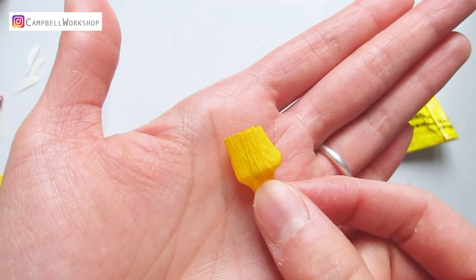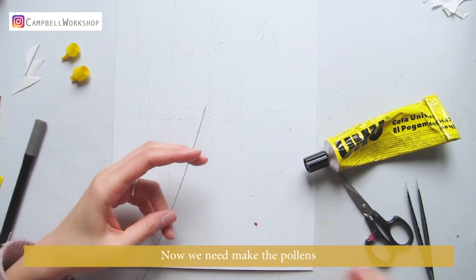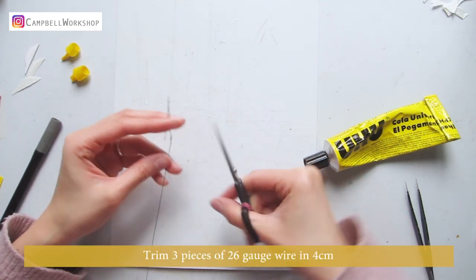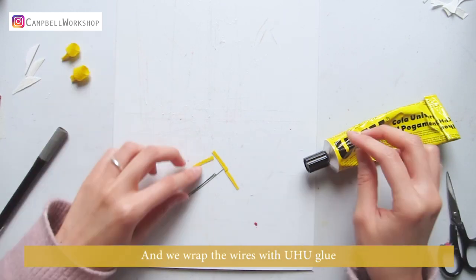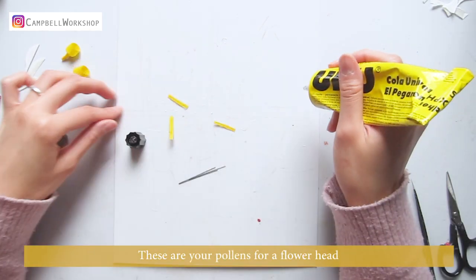Now we need to make the pollens. Trim 3 pieces of 26 gauge wire to 4 centimeters, slice 3 pieces of 0.3 centimeter yellow crepe paper, and wrap the wires with Yuho glue. These are your pollens for the flower head.